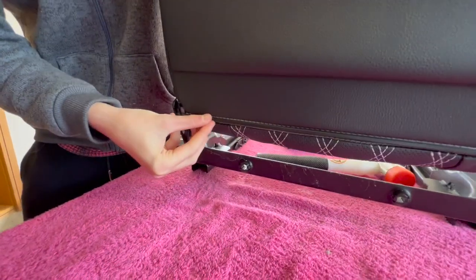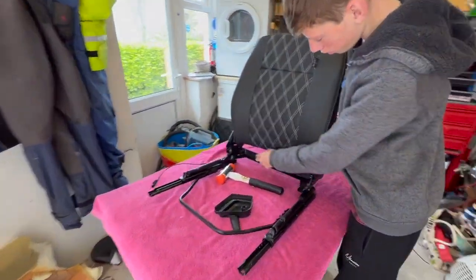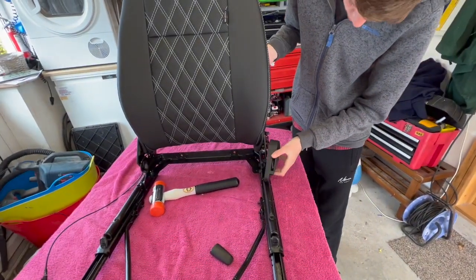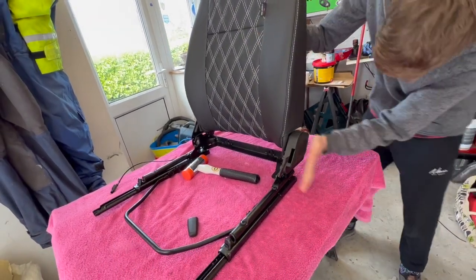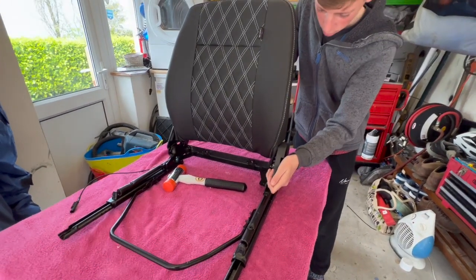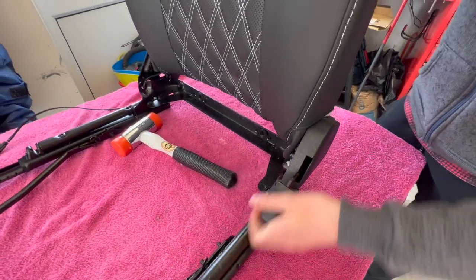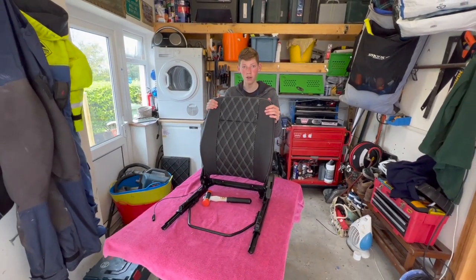Once you've done that, as you can see, it's nicely clipped in along there. Once you've finished with that job, you can start putting in these two bits of plastic and the finishing touches — clipping like that, put that in. After that, you need to do the headrest, and then you have a complete seat.